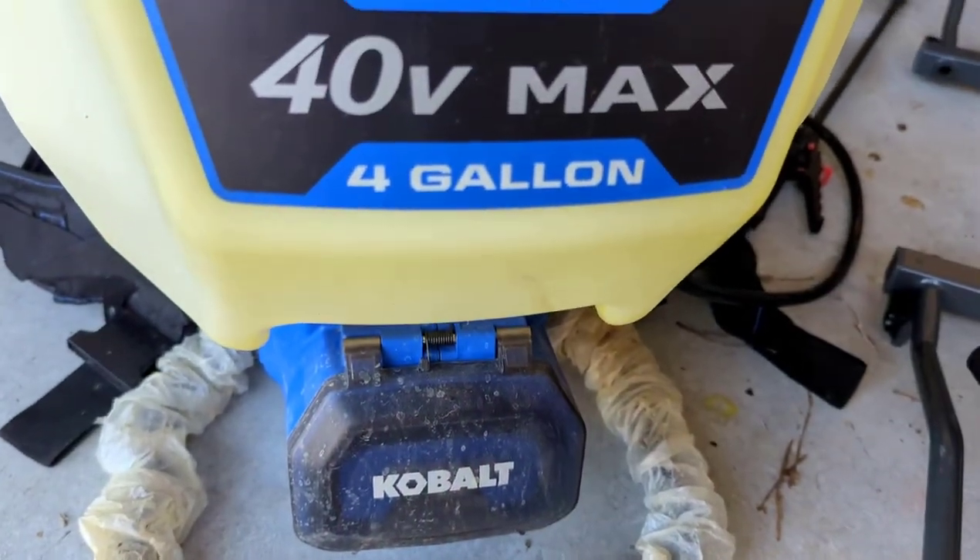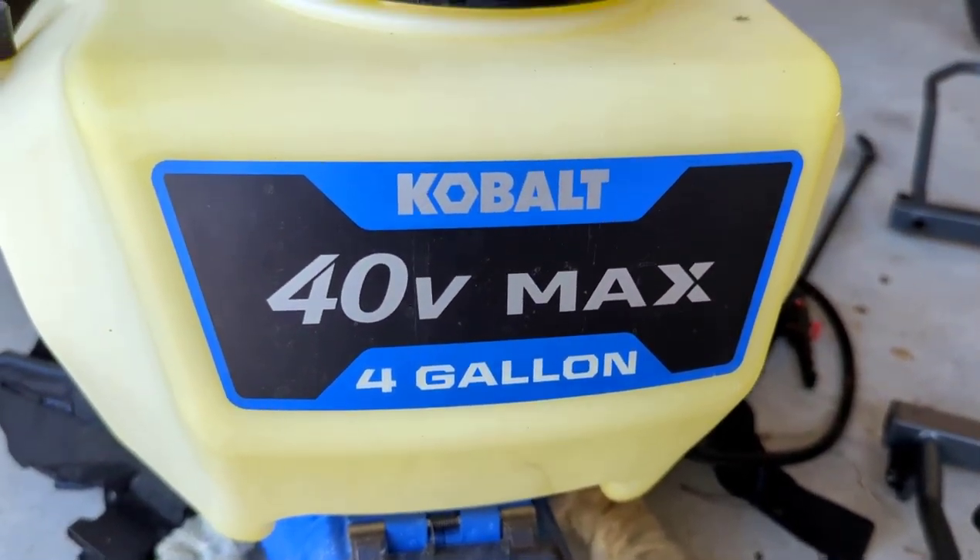If you don't have one already, get a measuring cup that has ounces on it — I've got one I use exclusively for my lawn chemicals. Every time you buy some product, the directions are going to be in ounces, so be precise. I use the Lowe's 40V Max sprayer for spot spraying in my yard. I did a product review for that — I'll try to leave a link. It does a great job.